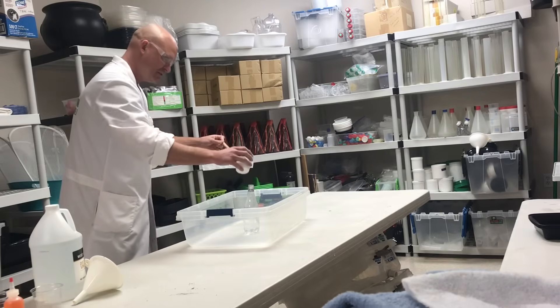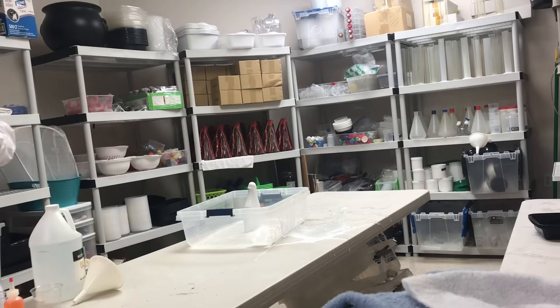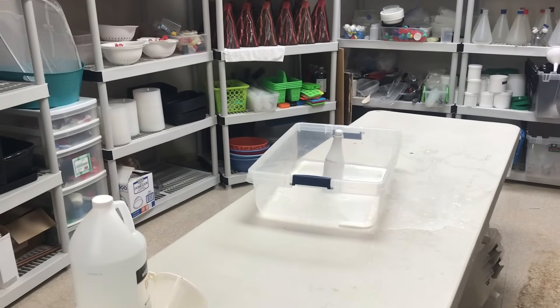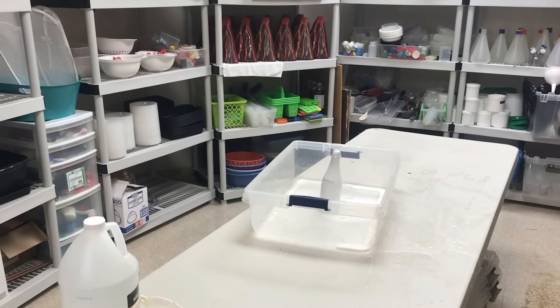So here we go. Three, two, one. Oh! Pretty cool, but I missed my shot. I made a huge mess. Well, anyway, that's why we're gonna do it outside next time. But that's how you make a baking soda and vinegar volcano. Hope you liked it — give us a like if you did, and subscribe for more fun videos.